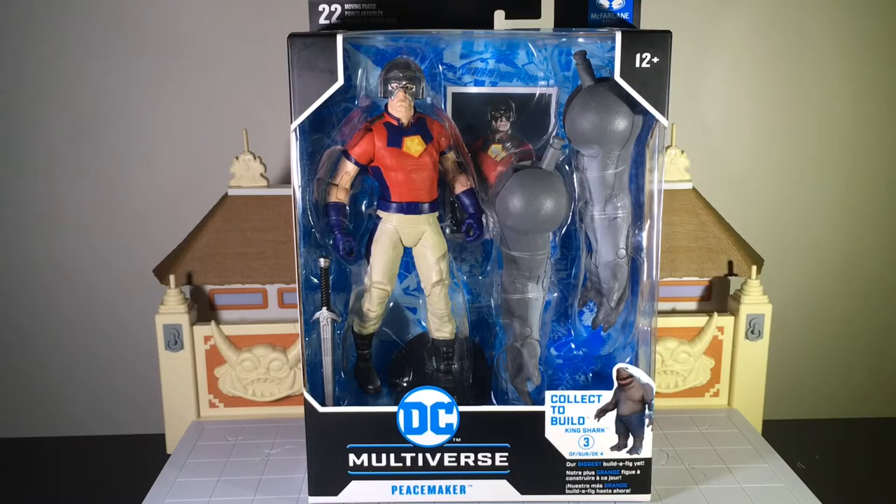Hey, what's happening YouTubers? We're back with a brand new unboxing video. Today we have the McFarlane Toys DC Multiverse Peacemaker from the King Shark Collect-to-Build wave.